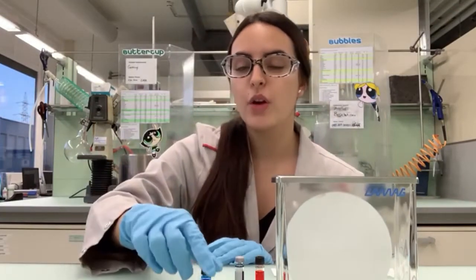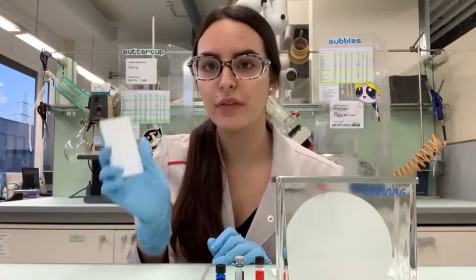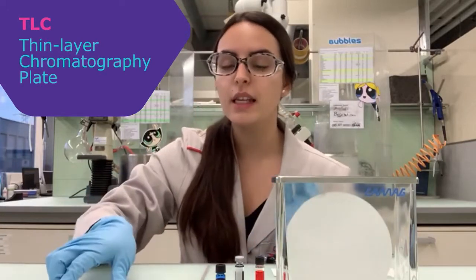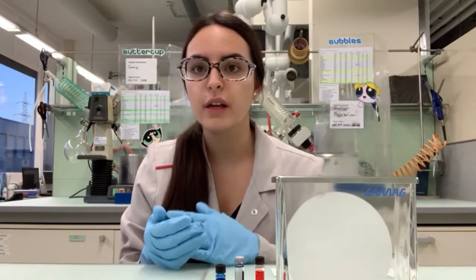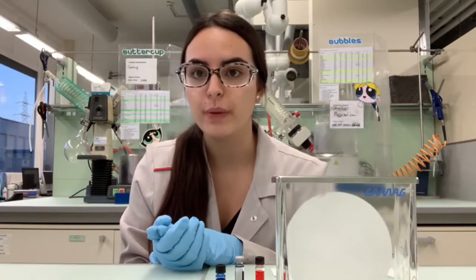Today I'm going to show you guys a small part of my work. We are going to analyze this mysterious compound with the help of this small piece. It's called the TLC plate, which stands for thin layer chromatography plate. TLC can be used to monitor the progress of a reaction, identify the components of a given mixture, or determine the purity of a substance. TLC is based on separation by an absorption type — it's a very quick and easy way to identify substances.